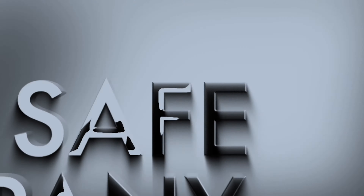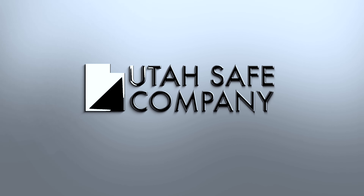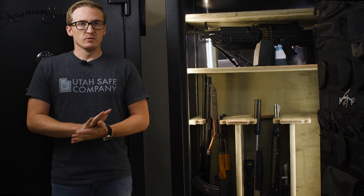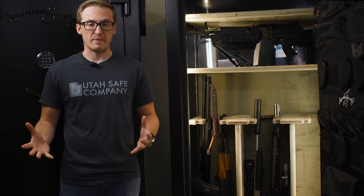We have one set up right now, so let's go take a look. Here we have the American Security BFX 7240, one of the larger safes that we have here. It is rated by the manufacturer as a 50-gun total capacity.